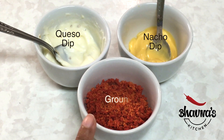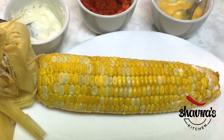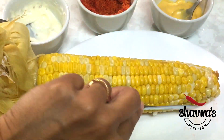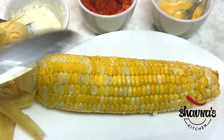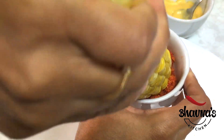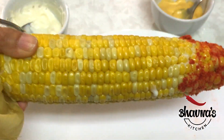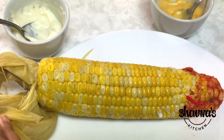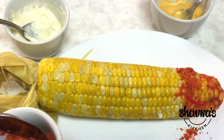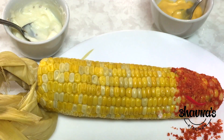While the corn is still warm, apply some water in the area where you want to apply the Dorito. I'm going to apply it toward the end, then simply dip into the ground Dorito. Look at this! If you want more, just sprinkle or rub it — however you prefer. Perfect.